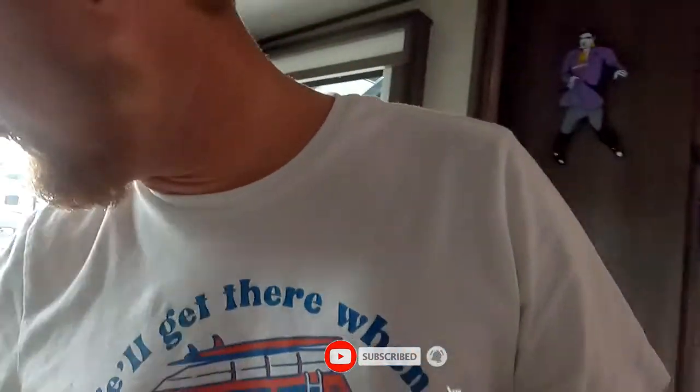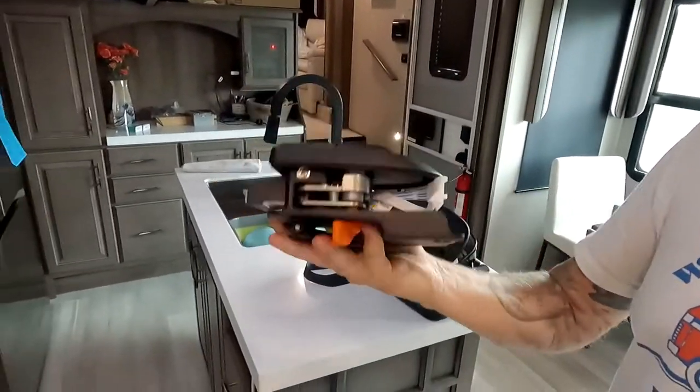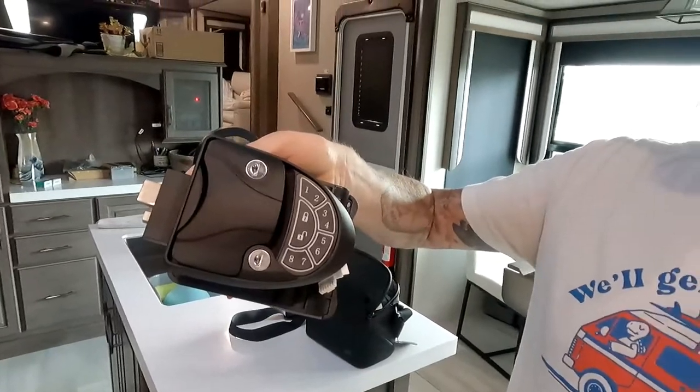I bought this one specifically because it is all metal. The case, front and back, no plastic. And that's what we were looking for. I read a lot of reviews on Amazon and this is the only one I could find that had both front and back all metal, no plastic.